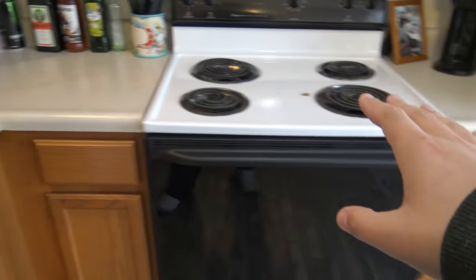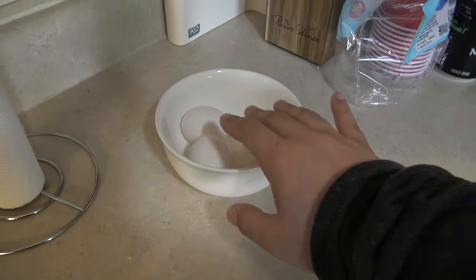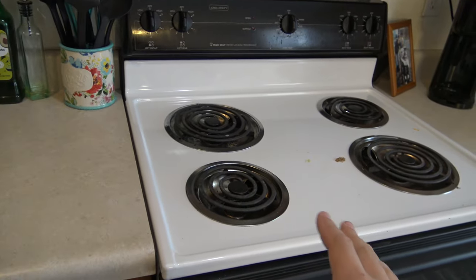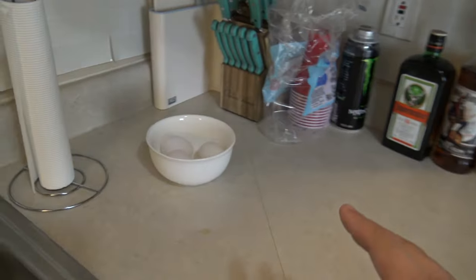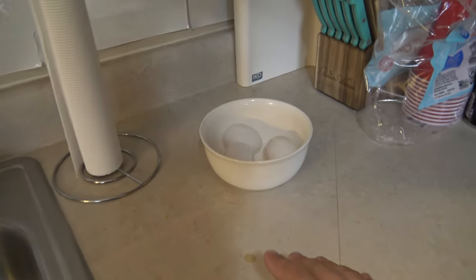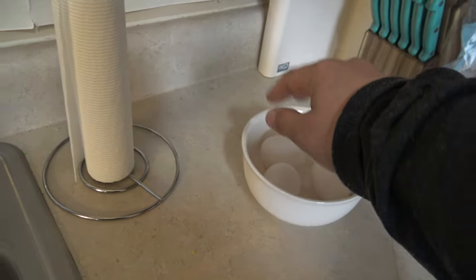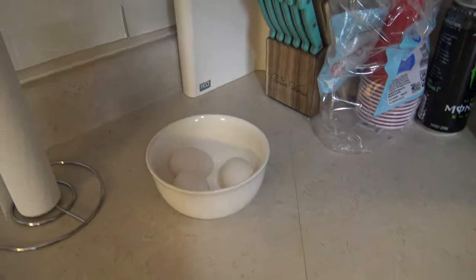We've got some errands to do — a little bit of grocery shopping. We're going to be taking the car out as a daily. We've got some eggs warming here as a Valentine's Day gift to my wife Heather. We'll be making spaghetti carbonara mostly from scratch using a recipe we found online. It calls for three eggs, which is one of the main ingredients for the sauce. We're letting them warm up to room temperature — it should be good enough. My wife will film me cooking, so if you want to see me cook, stay to the end of the video.